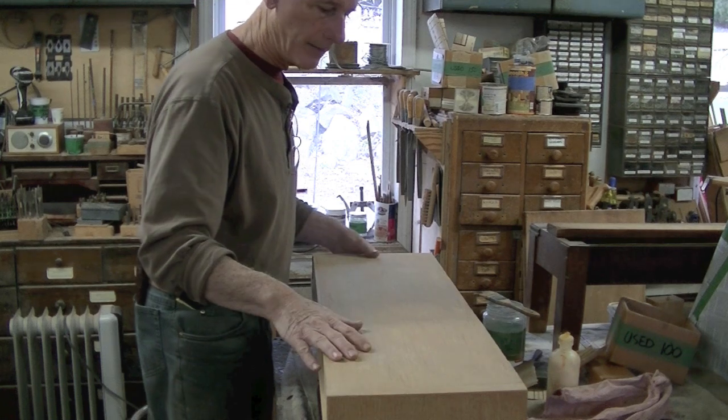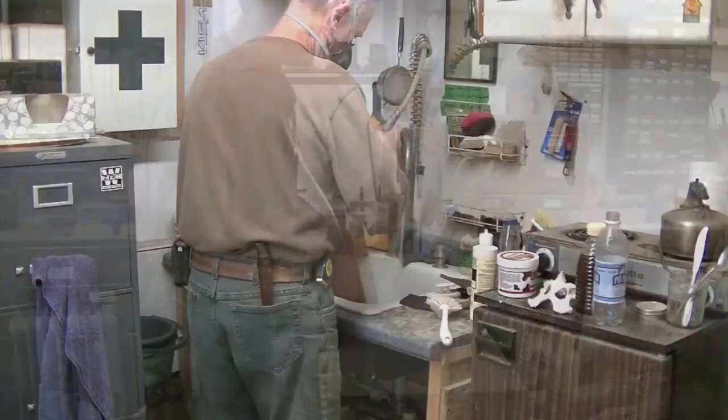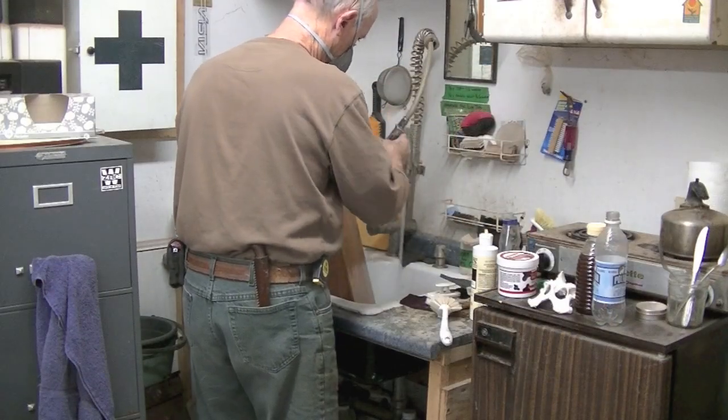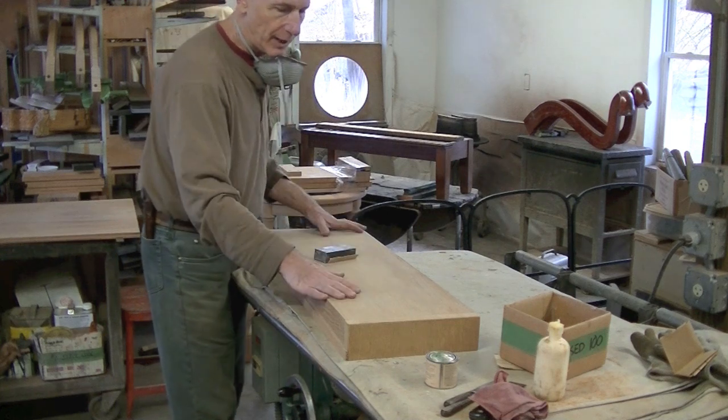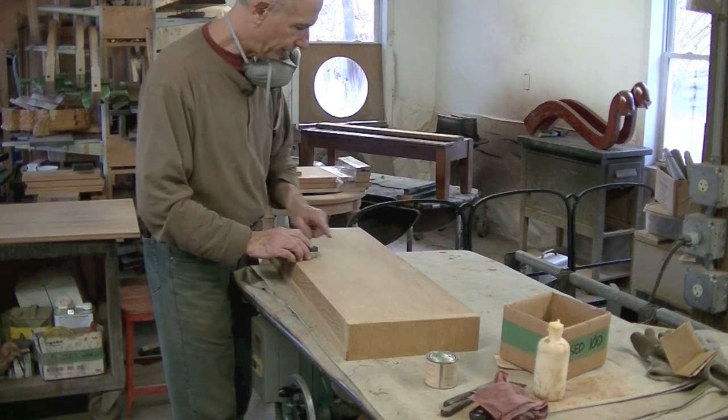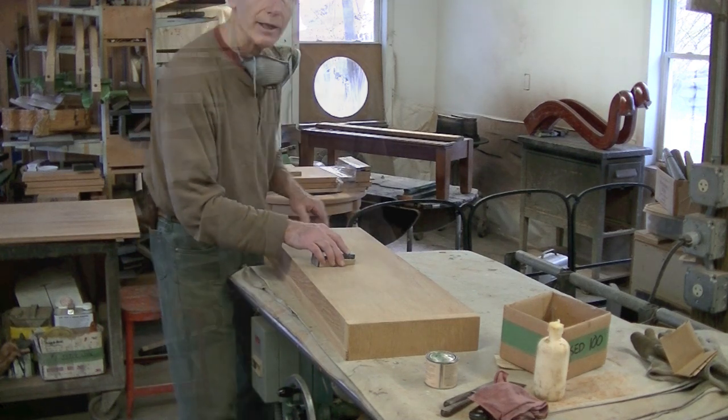I've let this dry overnight. I can still see shadows of some of these rings — that's a little disappointing. But what I'm going to do is rinse this off really well. It's important after using oxalic acid to rinse it off well. I've let the top dry. The rings are still very faint, but I'm going to see if they sand out.